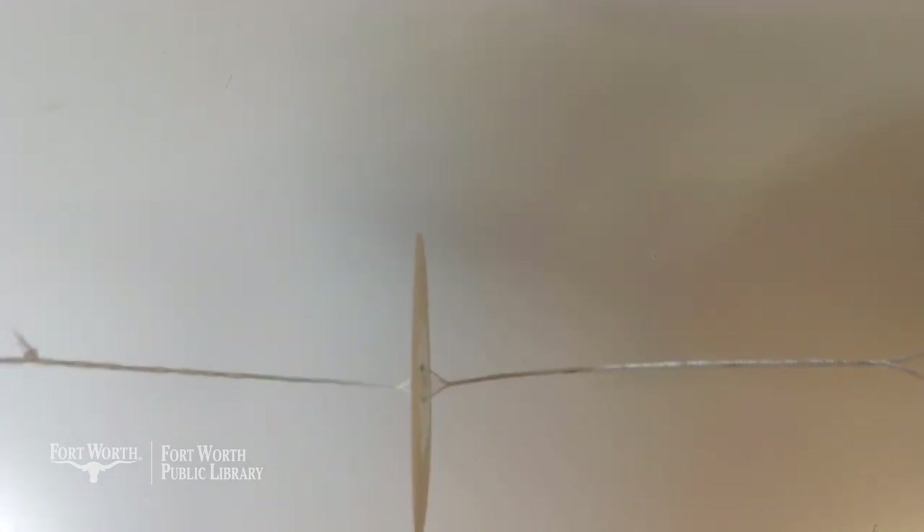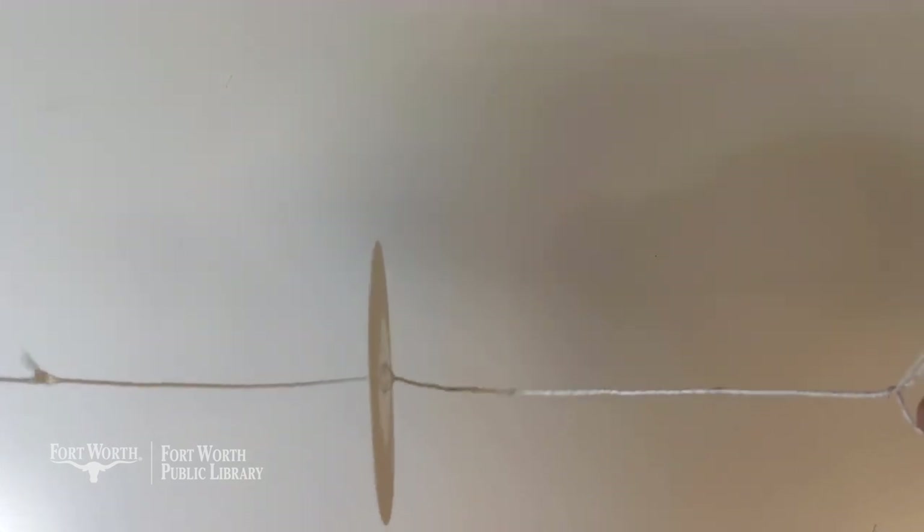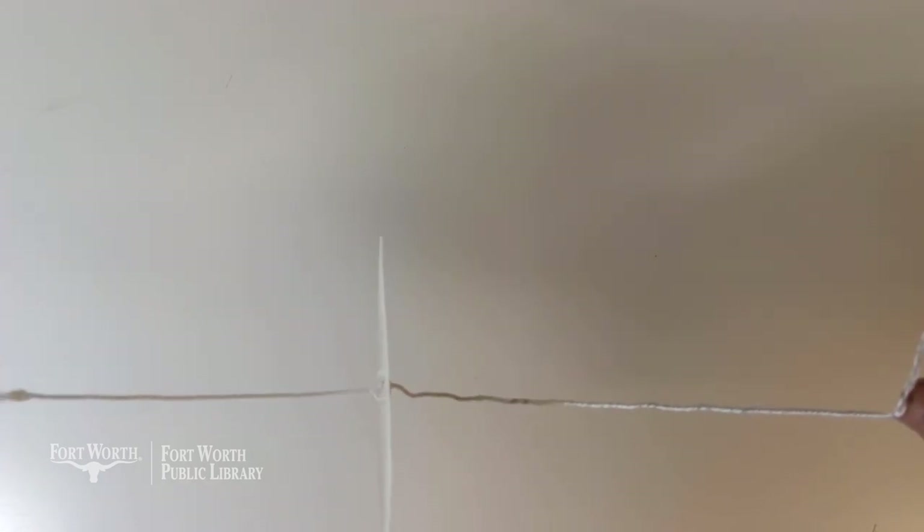Manu Prakash, the innovator behind the original paper centrifuge or the paperfuge, explored a variety of solutions before landing on a toy we call the whirligig. The button whirligig is a spinning toy powered by twisting a string threaded through the buttonholes to make the button spin one way and then the opposite way. The RPM of a whirligig is comparable to the lab equipment used in a standard medical setting. Our prototypes will not be powerful enough to do the work that a paperfuge can, but it will do well with the types of solutions we'll be trying out today.